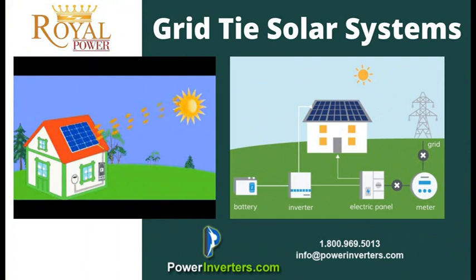Basically what it does is it works with your electrical panel and your electrical meter to basically roll back some of your electric bill. You're sharing the power with the grid, and you're using the power as well.